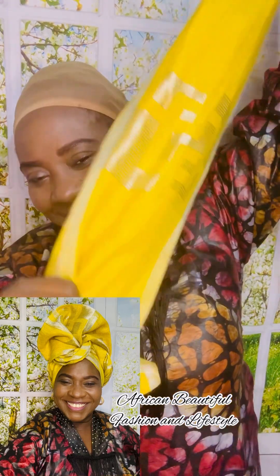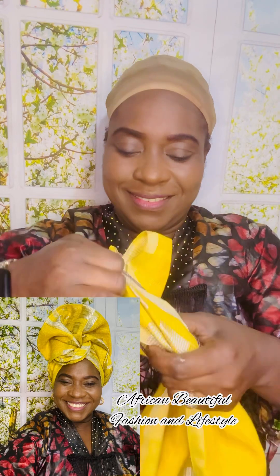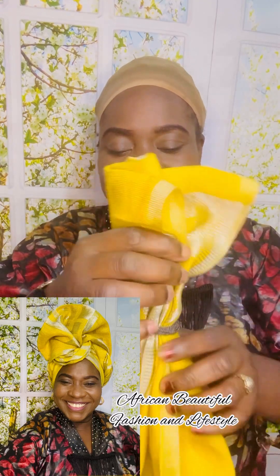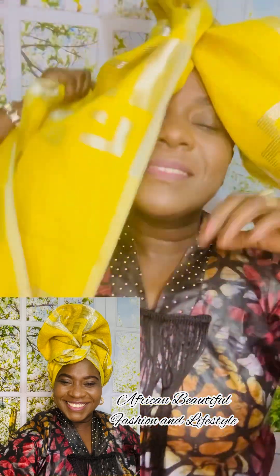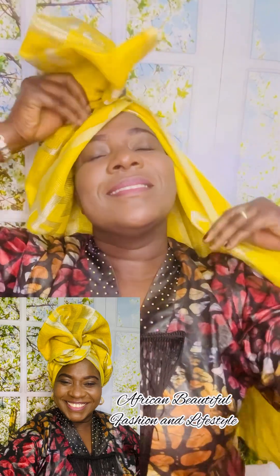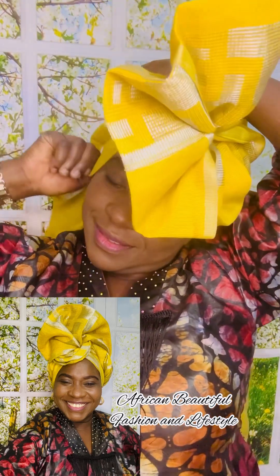So that you can look amazingly gorgeous at your next owa and bear party. This is my three-layer ashoke material — I folded it into two equal parts, a 50/50 division. In the middle I make a garden pleat and use my hair tie to hold it in place. An elastic band will work just fine, but I prefer a hair tie because it's much stronger and more secure. I put the gele material on my head from that middle part.